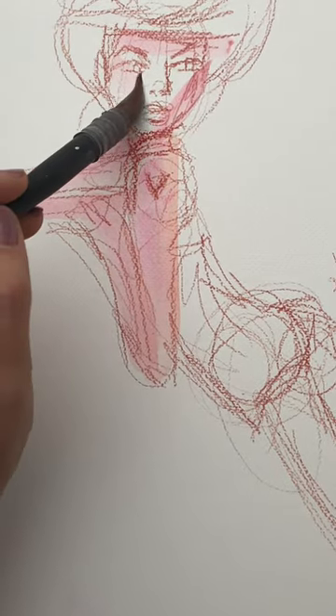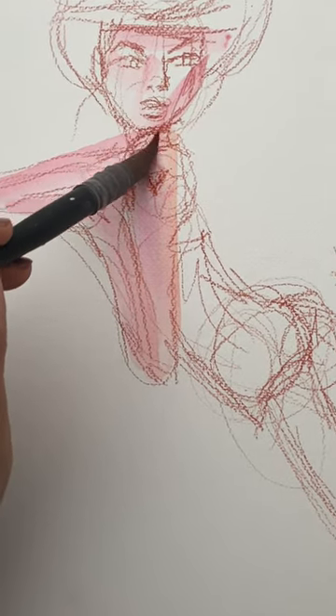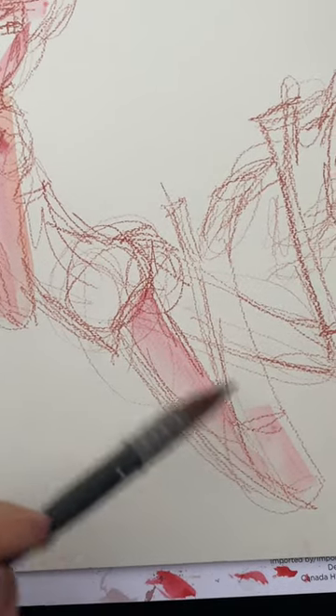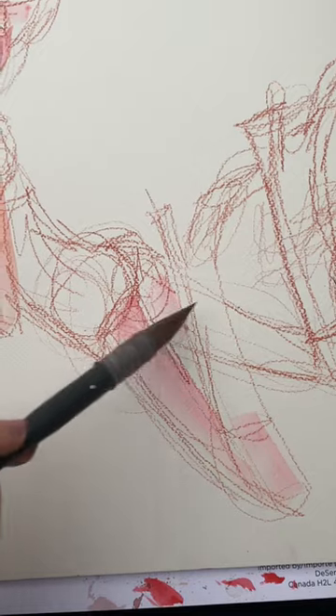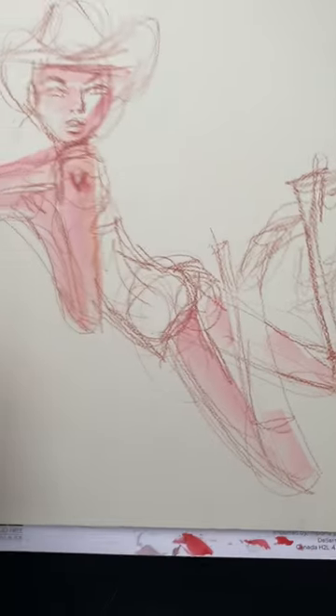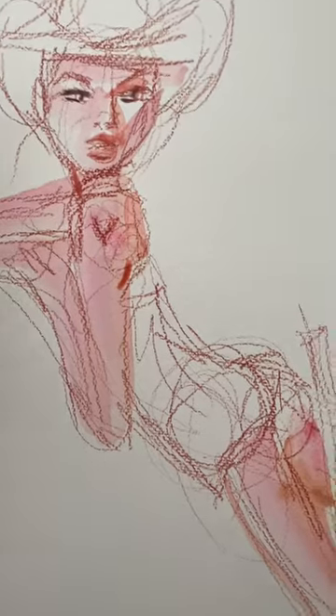So I'm doing the shadows a little bit. You can see how the light's on one side of her face and not the other. And then I'm doing the legs. The legs look cartoony to me and I also love that. So I want to keep that for my sketch and I'm just sort of loosely painting it.